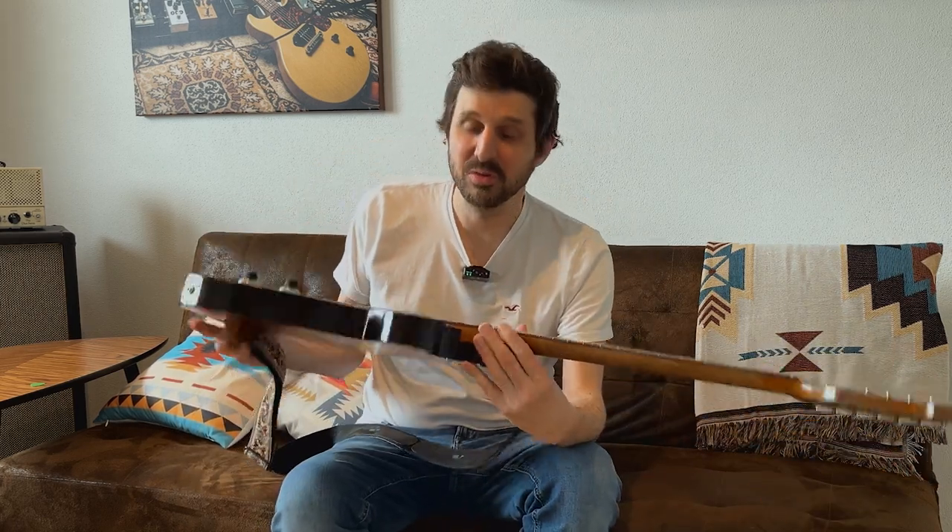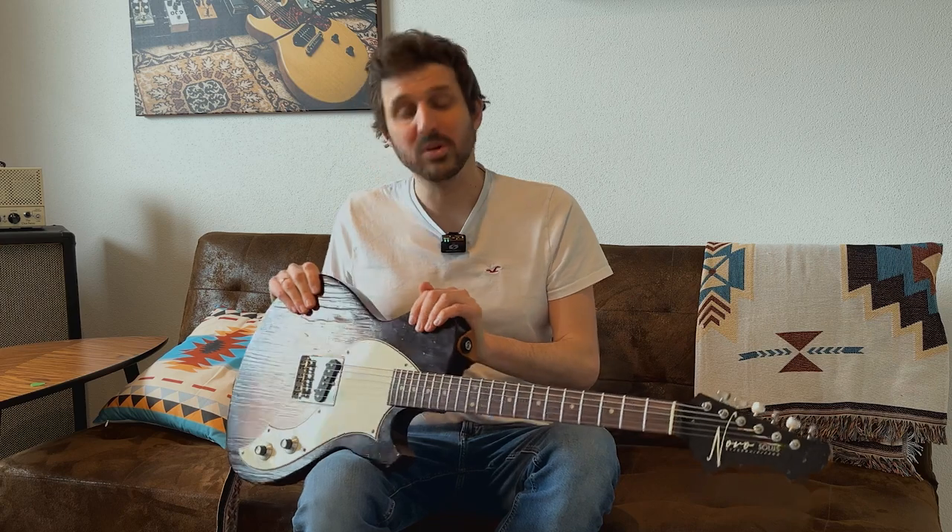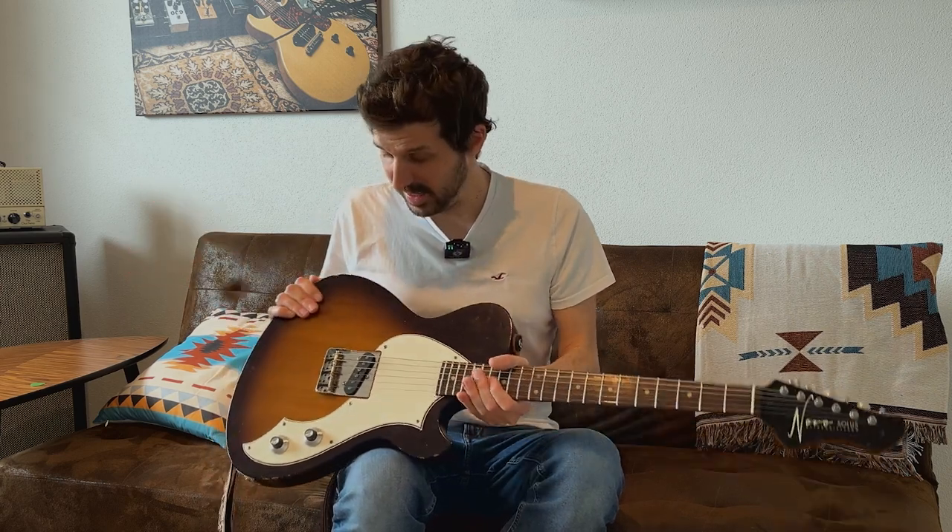Welcome back to my channel. Today I want to have a short chat about why the Novo Solus is the perfect guitar for me, and maybe for you too. This is a Novo Solus F1 made in Nashville, Tennessee — sort of a Fender Esquire style guitar with a single bridge single coil, a volume knob, a tone knob, and that's basically it. As simple as it gets, and man, this guitar is lovely.